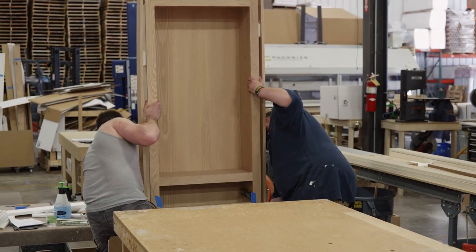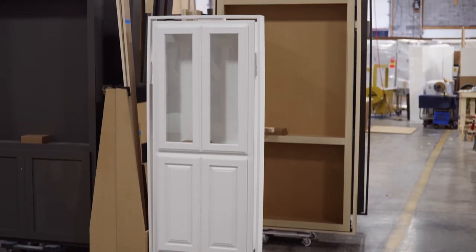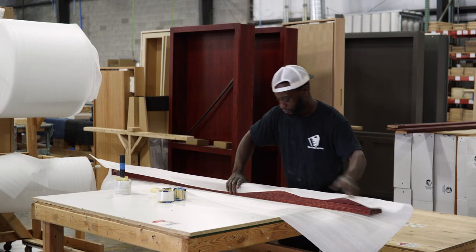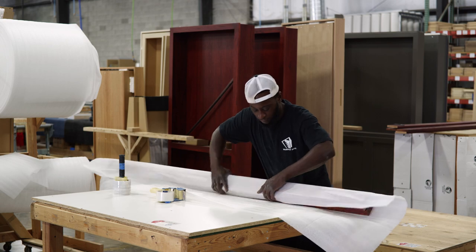Single flush mount doors are shipped pre-hung in the jamb to make your installation as simple as possible. If it's a French or surface mount door, the components for the doorway are sent ready for you to install at home and then you can hang the door yourself. Either way, we have how-to resources and an awesome customer service team to walk you through the process.